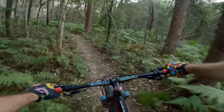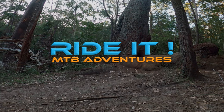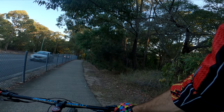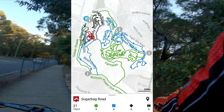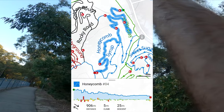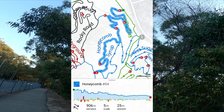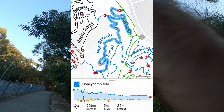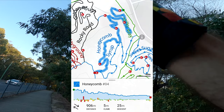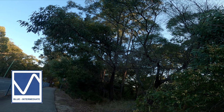More ferns! Howdy adventurers! This episode is on Honeycomb at Sugar Bag. Our start point is at the green dot. It's a two-way rideable trail, however way more fun this way. A couple of features, everything has bee lines, rated blue for intermediate. Bring on Honeycomb!